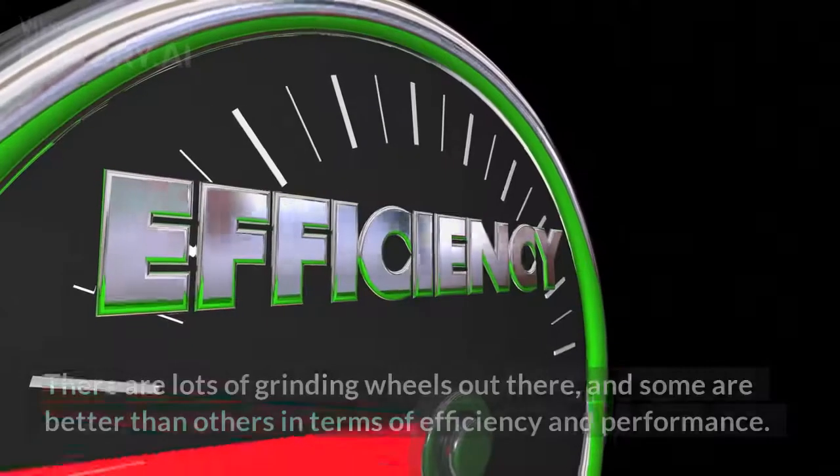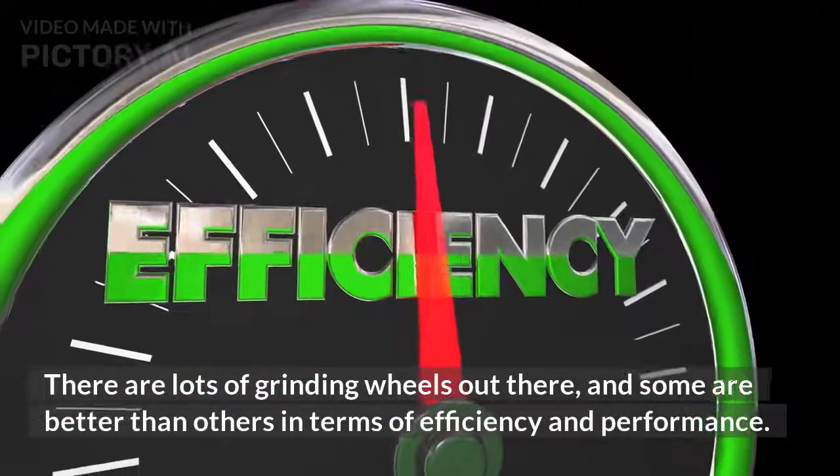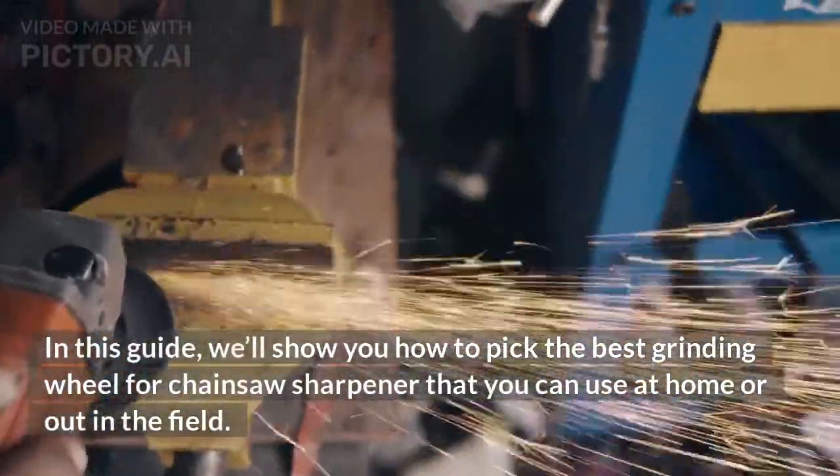The only problem? There are lots of grinding wheels out there, and some are better than others in terms of efficiency and performance. In this guide, we'll show you how to pick the best grinding wheel for chainsaw sharpener that you can use at home or out in the field.